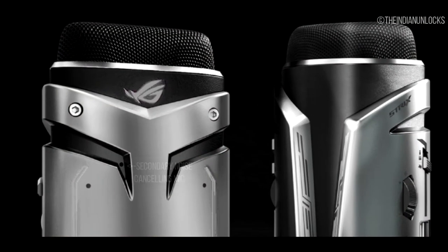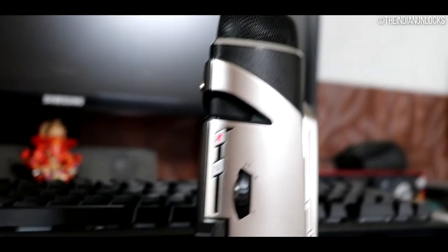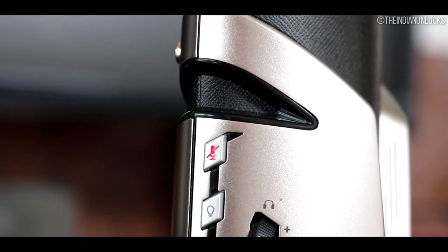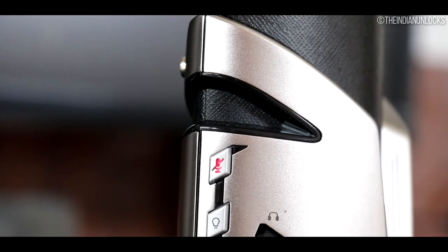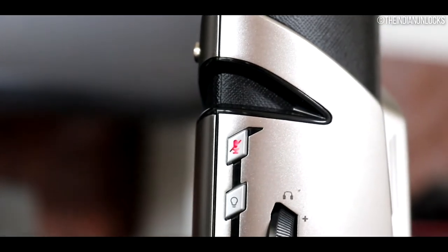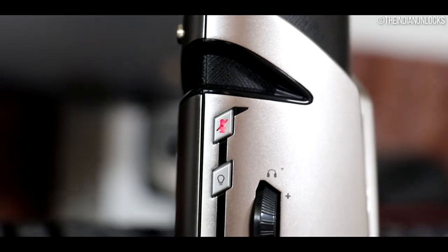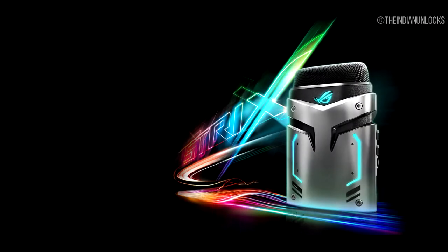Here it is in the picture. One gripe I have is that the mic mute button is not in the best location. Also, the indicator light is not very strong, and since it's on the side, it is not easy to keep a subconscious track of it while streaming, gaming, or talking online.